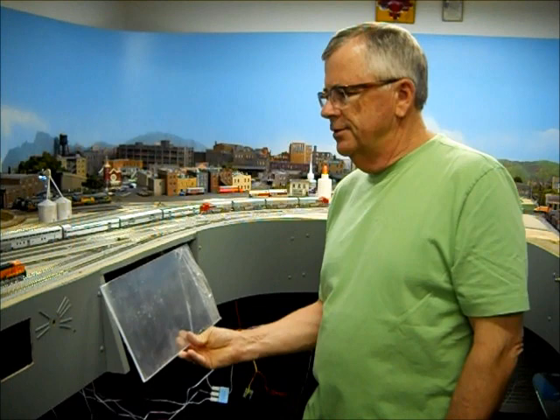The sticky-back velcro I put here I also staple in place because it tends to pull off of the wood. It sticks pretty well to the back of the plexiglass, but that's all I use to adhere this control panel. So let's get started.